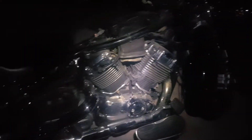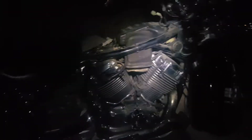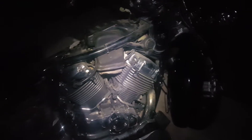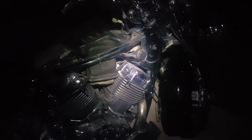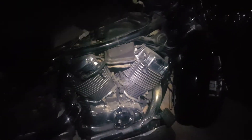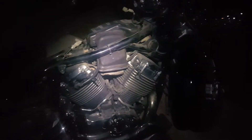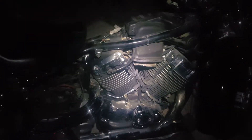Hi, I got a Yamaha V-Star Classic 650 and I was having problems turning the bike over. You hear the clicking of the relay and you try to ignite it and you hear the starter turning over and it doesn't start. I looked at the spark plugs and there's no spark coming.